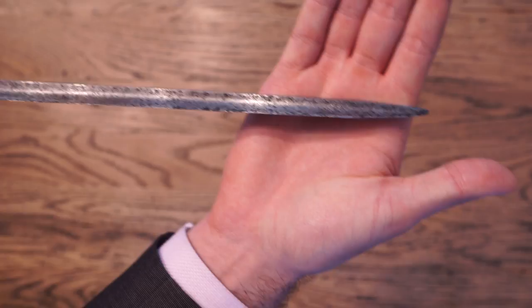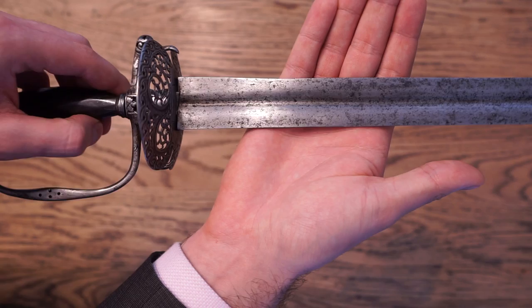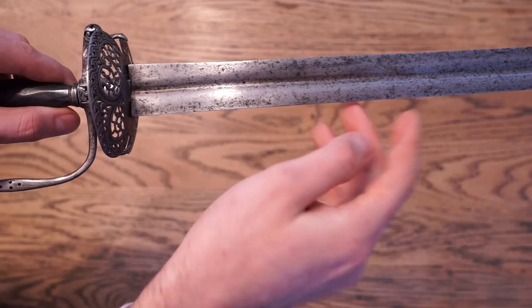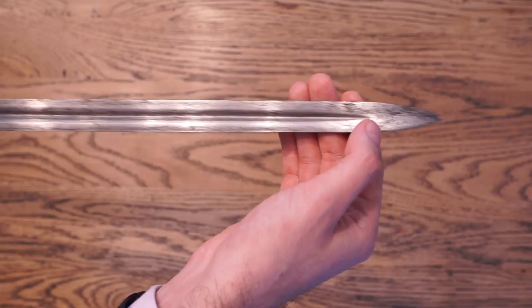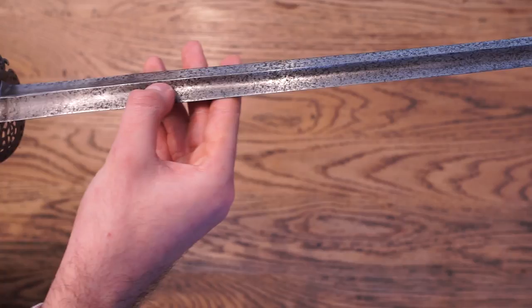There is a fuller running the entire length of this sword. Normally on Colichemardes, you would see that the swelled section does not have a fuller at all, and only the thrusting section does. However, in this case, the entire blade is lightened. The edge is extremely fine, with a very steep angle to the spine, and the spine has a very acute ridge.